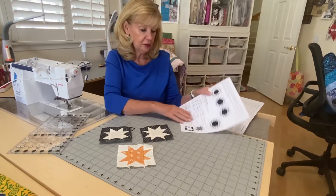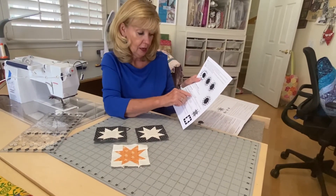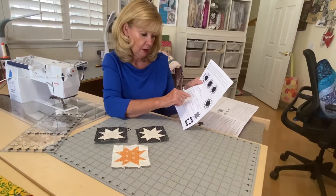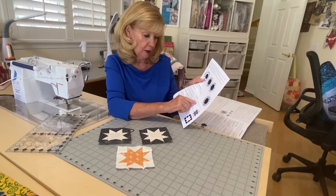With the orange Ditsy, the changes in cutting are with block B and you would be cutting four two-inch squares for block B. The cream with gray circles for block D, you would be cutting one three-and-a-half-inch square.